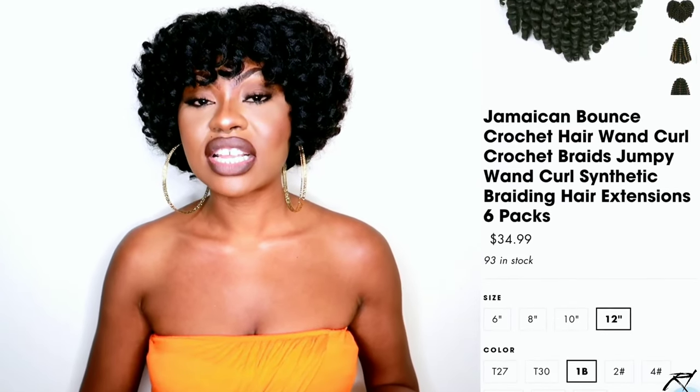These braids are definitely gorgeous, and I went ahead and did the crochet method. This is their wand curls in 12 inches, and they also have a variety of blends and colors as well. These 12-inch wand curls retail for $34.99 on the Toyotress website. It was a quick and easy crochet install — I installed these braids in less than four hours. I decided to do a cute little bang on this look and I'm definitely loving how it turned out. I'll leave all the information in my description bar below. Thank you so much for watching, and until next time, see you in my next video. Always remember to put God first in everything that you do.